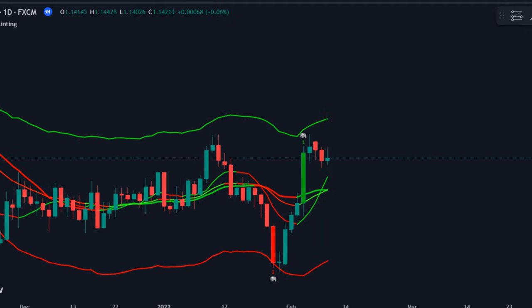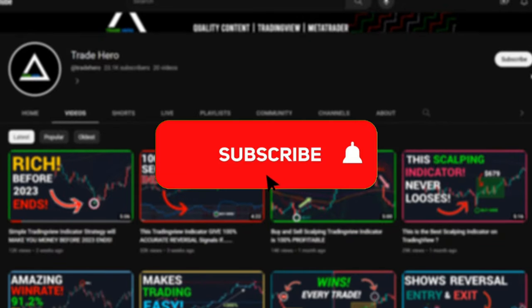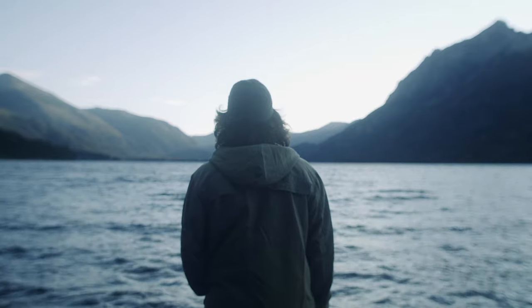Try this strategy and let us know your ideas in the comment box. Don't forget to subscribe to the channel and hit the bell icon. Keep pushing your limits and one day you'll be successful. See you in the next video. Goodbye.